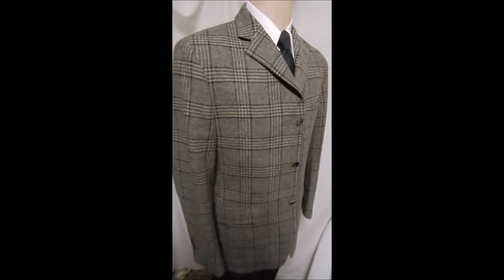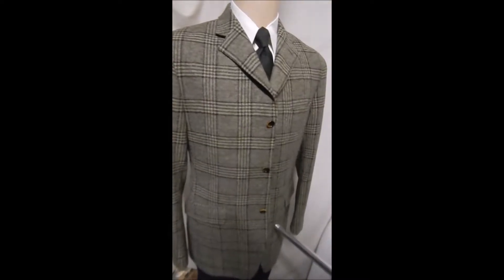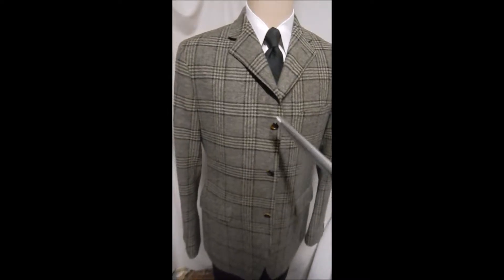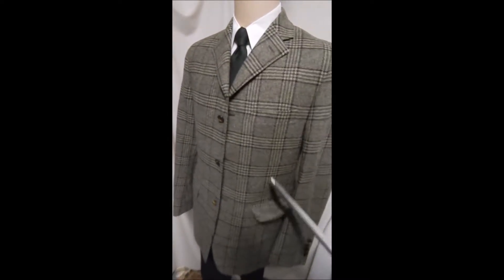This is a Marzotto for Saks Fifth Avenue, and it's kind of got the old Teddy Boy look and then it comes up high in the three buttons. It's a beautiful tweed. This gray is just gorgeous. Larger thread.